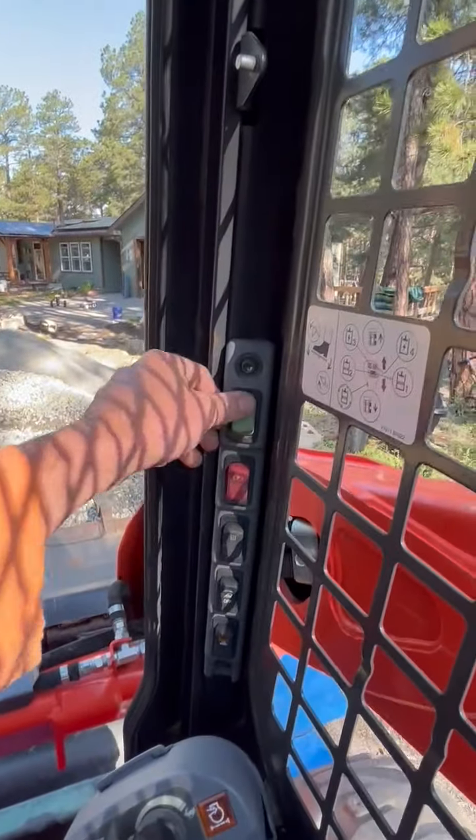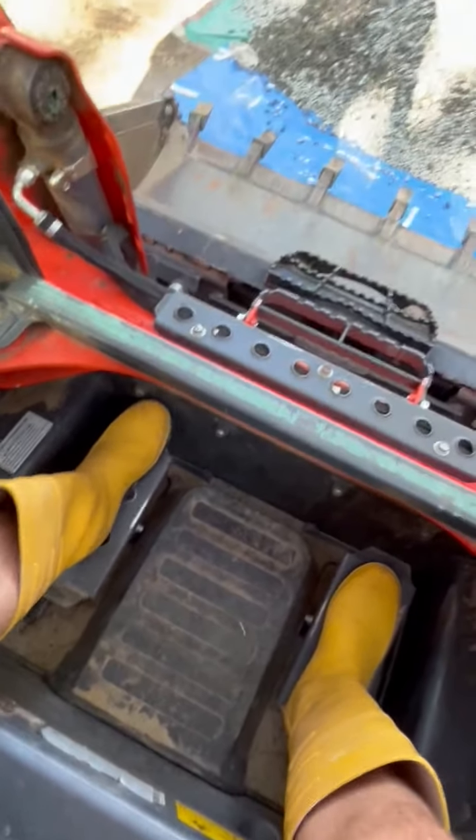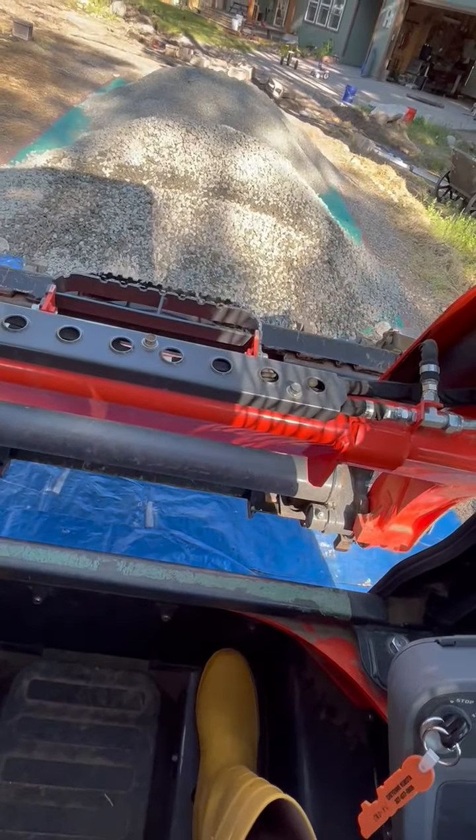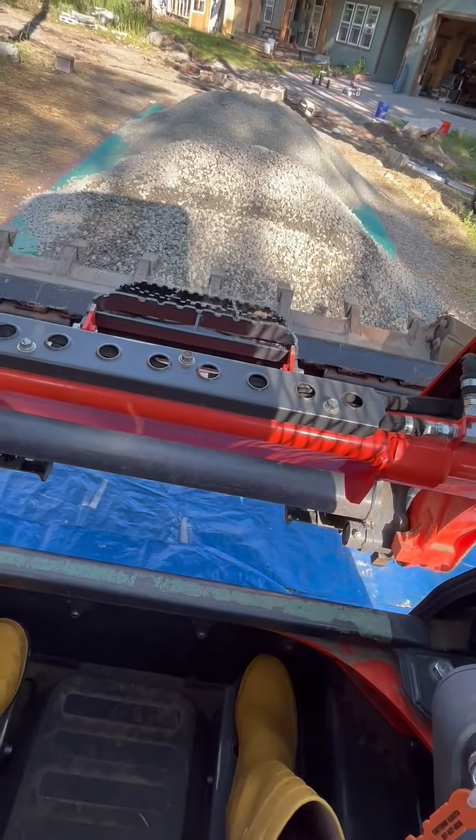Your seat belt being down allows the hydraulics to work. You got your sweet little feet pedals — that goes down, that goes up. That's a tip, that's another tip. Let's get some rocks.